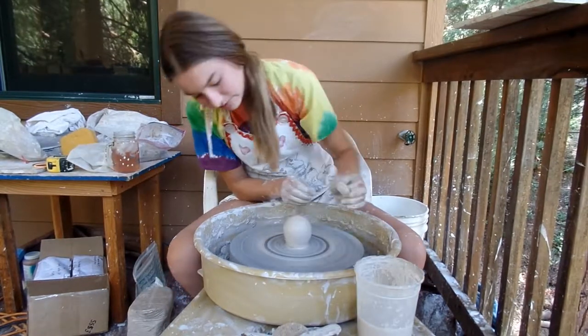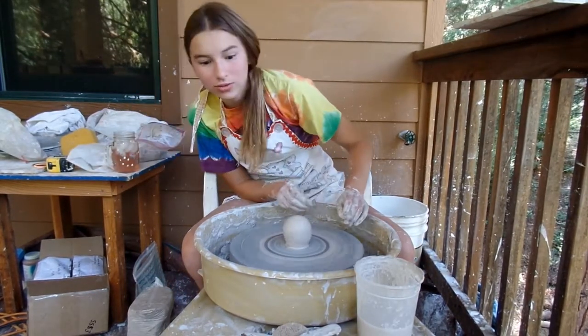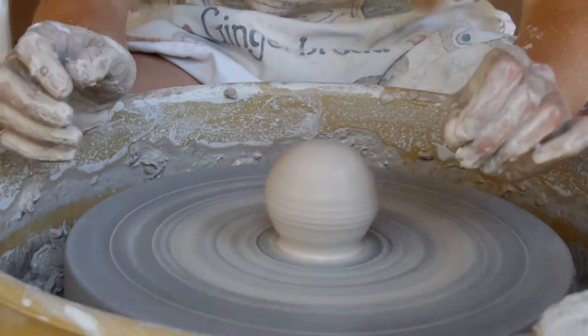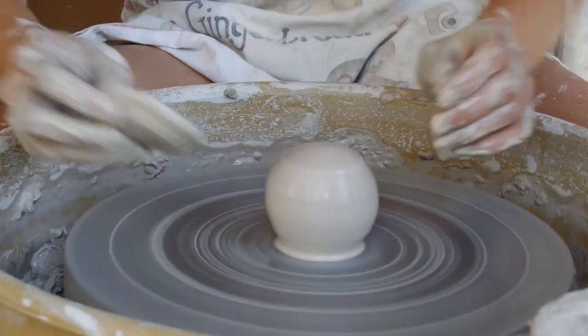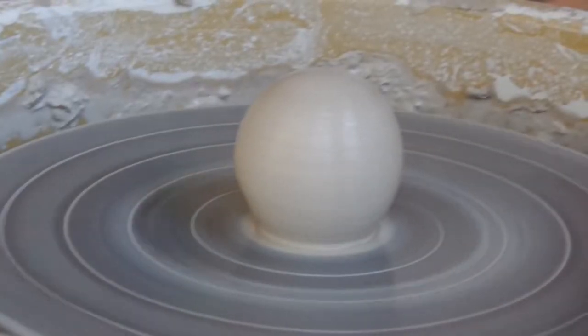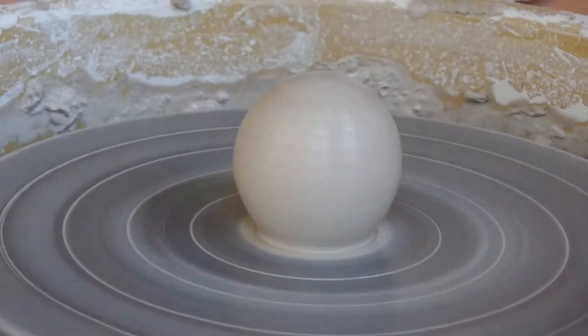I'm ruining my entire sphere. What is that? It's pretty good. It's too squat. Kind of. Elsie, it's really good.